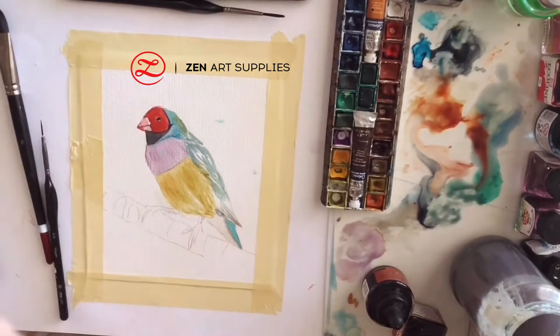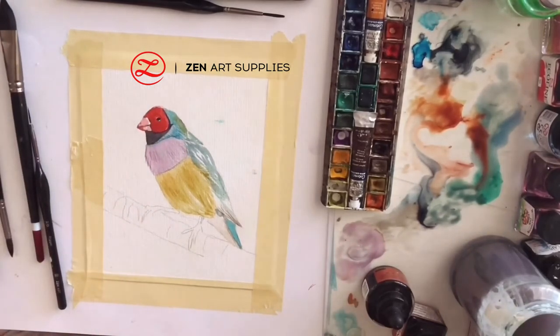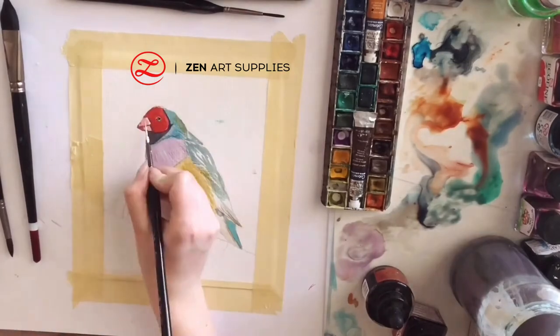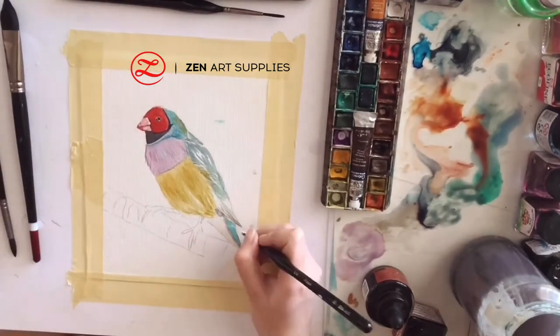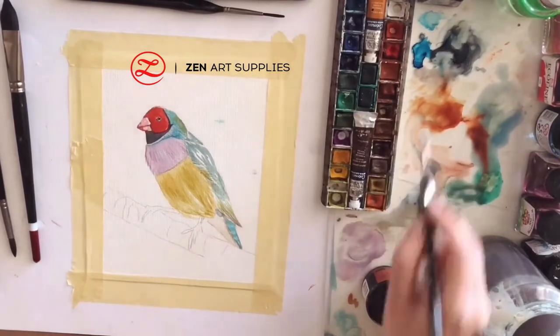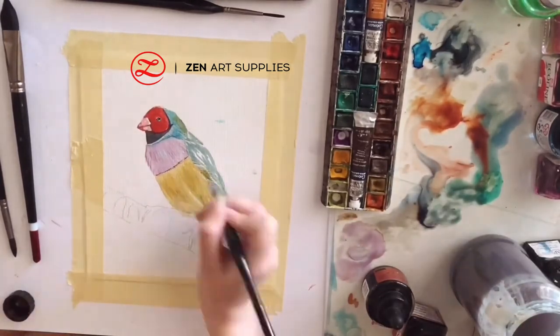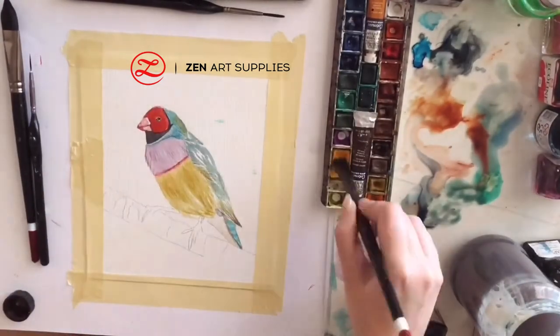And again with my number two liner brush I'm adding details all over its feathers in linear motions. Now I'm adding some white ink for more details and highlights, at its tail, and under its head.